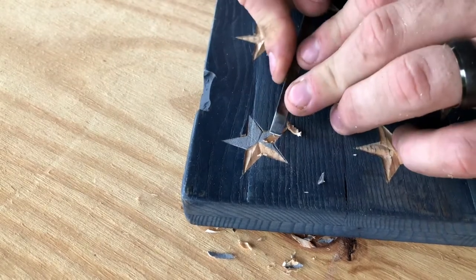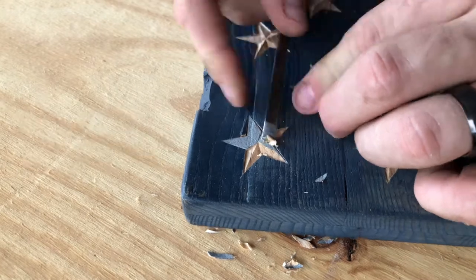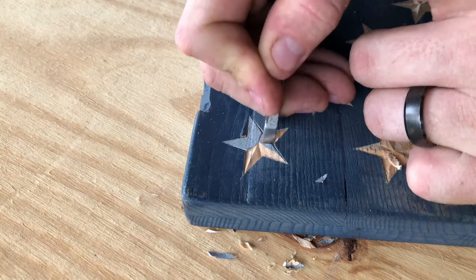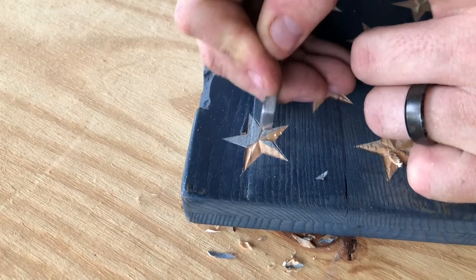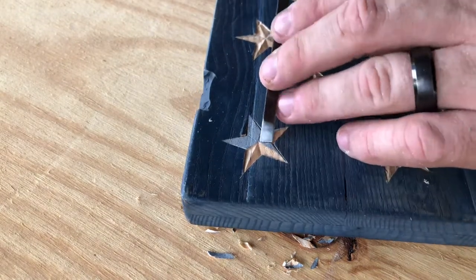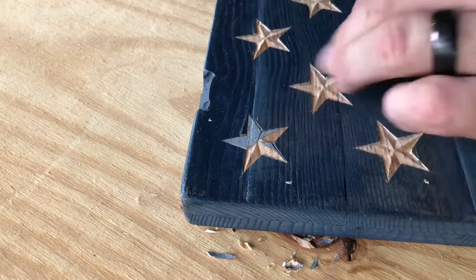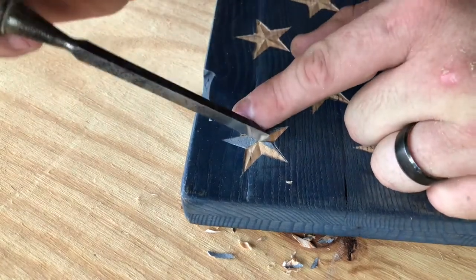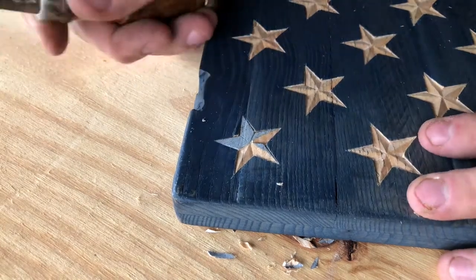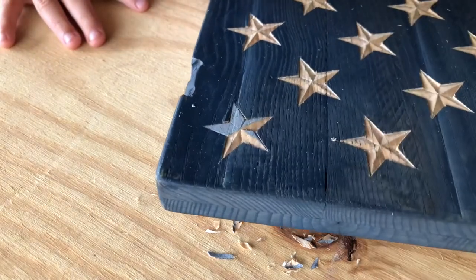I recently did a Betsy Ross style flag, and those stars rotate around the center — all the stars point away from center. So all the stars were carved a little differently than from that left top point.